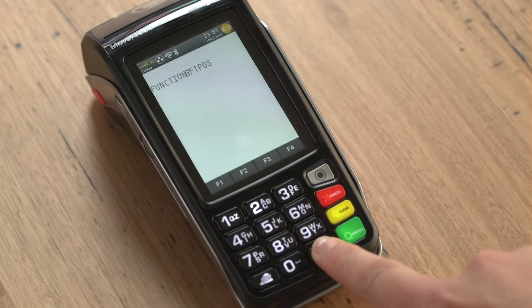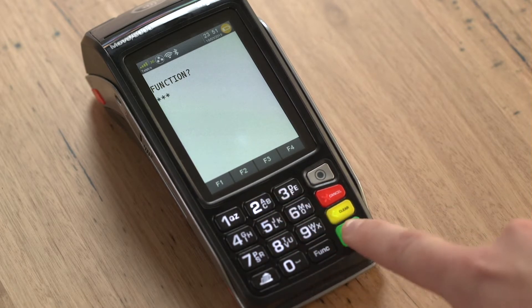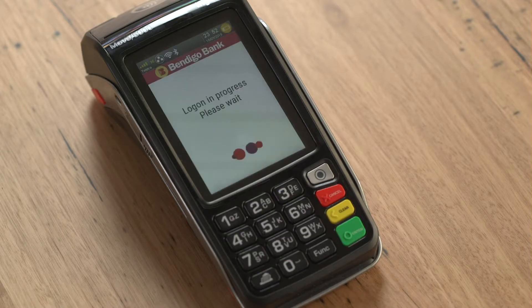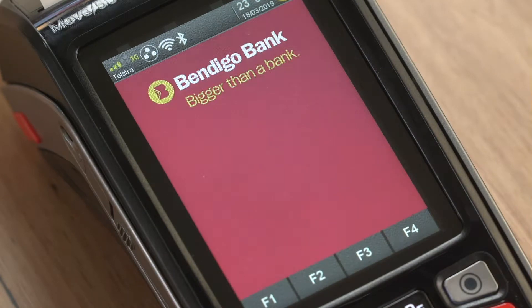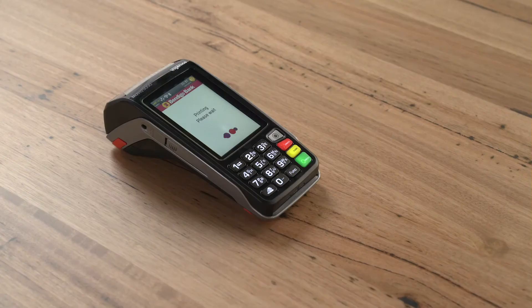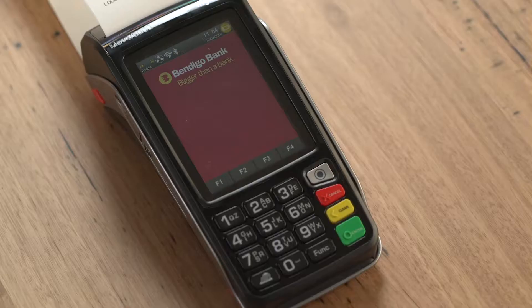The terminal will now power up and display the FPOS screen once registered. Press the function button, then 102 on the keypad, and press the green enter button. The terminal will now check for any software updates required. Your terminal will now display the Bendigo Bank home screen. From here, press the grey menu button and select 4, then log on by pressing 2. The terminal will print a receipt and on the bottom of the receipt it will note log on success.